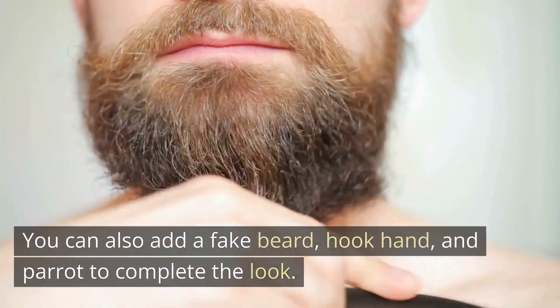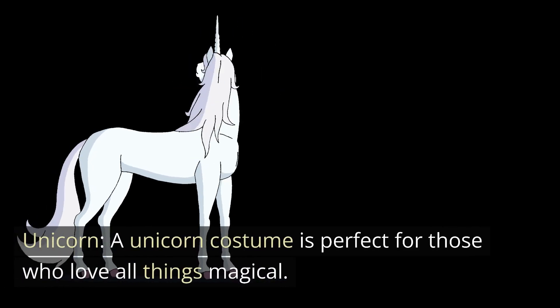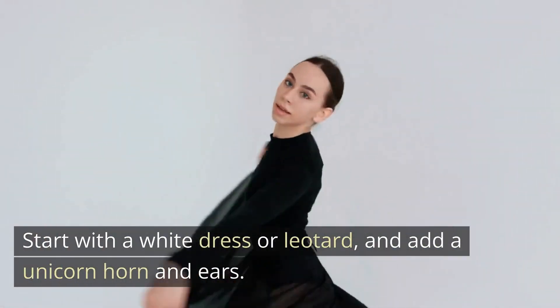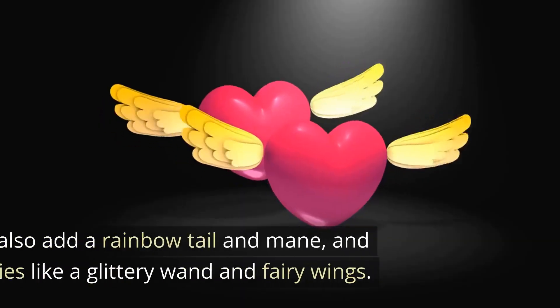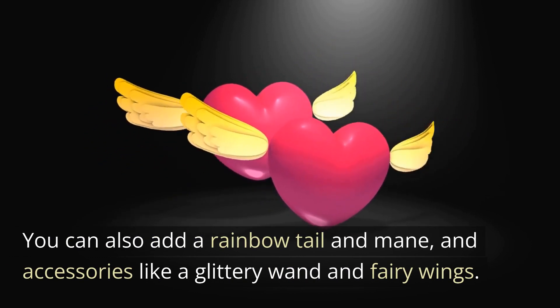Unicorn. A unicorn costume is perfect for those who love all things magical. Start with a white dress or leotard, and add a unicorn horn and ears. You can also add a rainbow tail and mane, and accessories like a glittery wand and fairy wings.